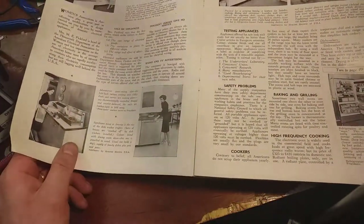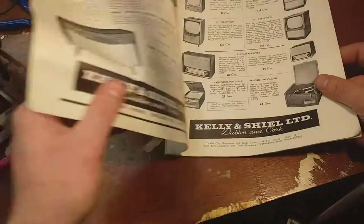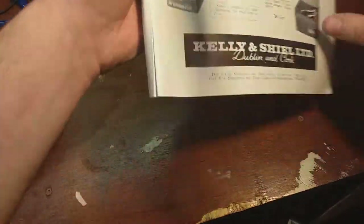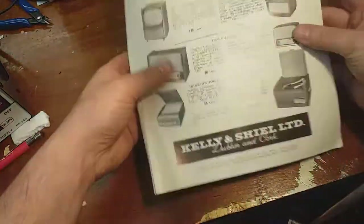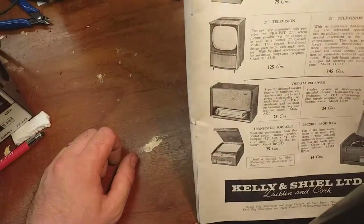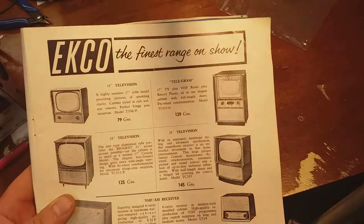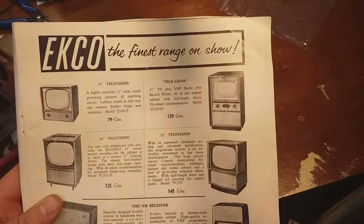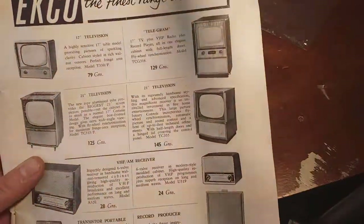Electricity in American homes - very snazzy. High frequency cooking. Televisions - Stadio too. There's all the televisions now. Highly sensitive 17-inch table model. Model T330F - 79 guineas. What was the most expensive one they had? 149 guineas for a 21-inch.